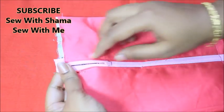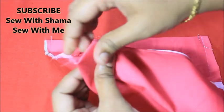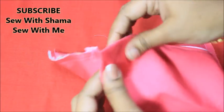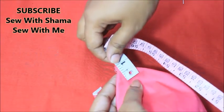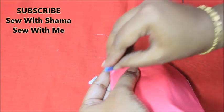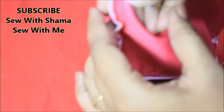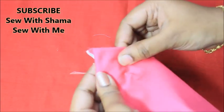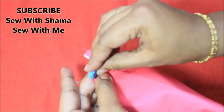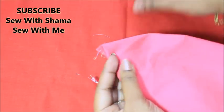Now just open the zip and take the pointy tips. You're going to sew all four pointy tips. With a measuring tape, measure and mark one inch on all four sides — that's what I'm taking. If you want you can take 1.5 inches instead, so the pouch looks a little bigger and it adds more volume. Do the same marking for all four corners and then sew each one together.